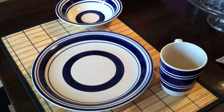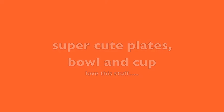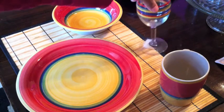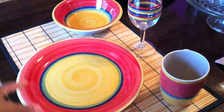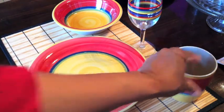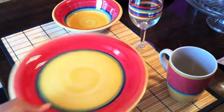Here is another gorgeous place setting that they had at Dollar Tree. You have to kind of look through the shelves to find the stuff that matches, but most of the time they have it. I have seen these similar place settings in department stores for way more money.